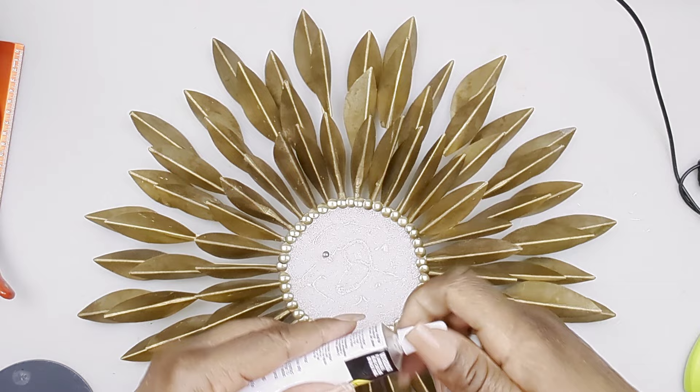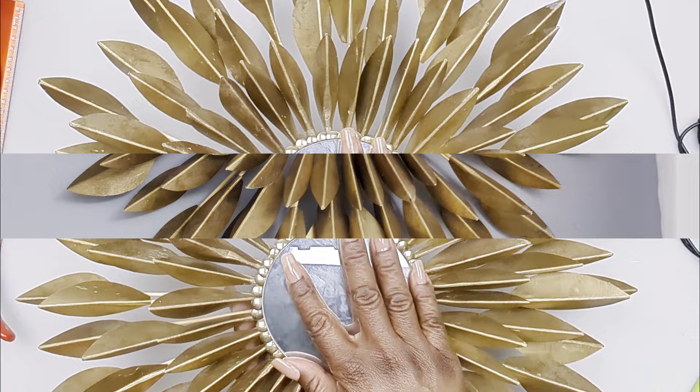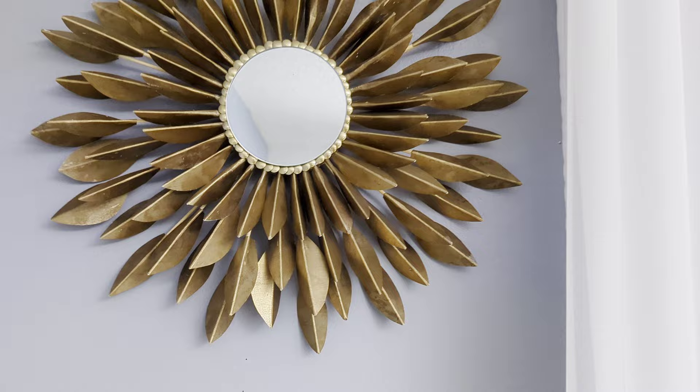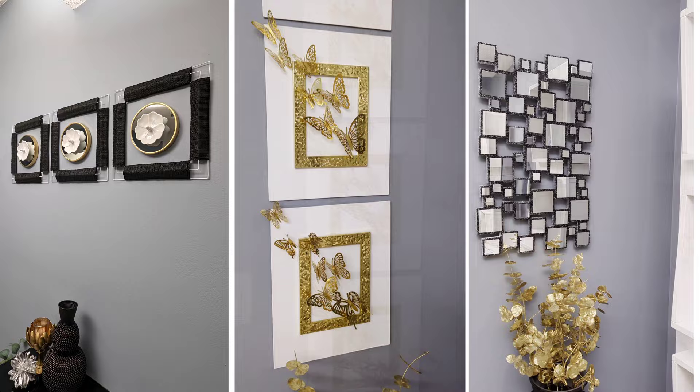And that completes our DIY projects for this week! Let me know which one is your favorite and if you'll be recreating any of these projects. Thank you so much for watching — I really appreciate your time. Please remember to give me a thumbs up and subscribe if you haven't already. If you've missed my previous video, here it is on the screen — click that rectangular box to watch it. Take care and I'll talk to you in my next one, bye bye!